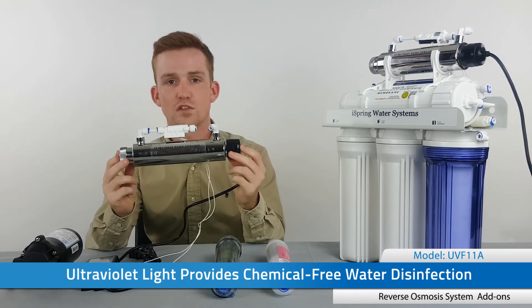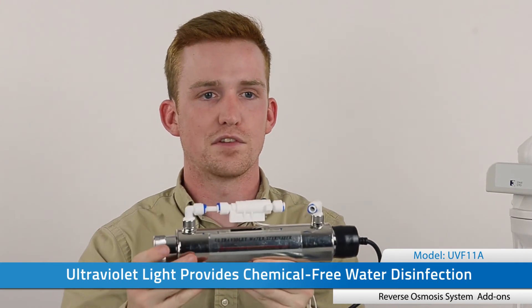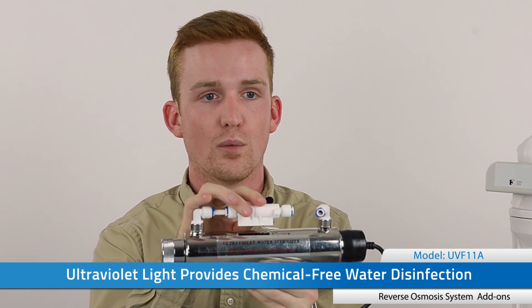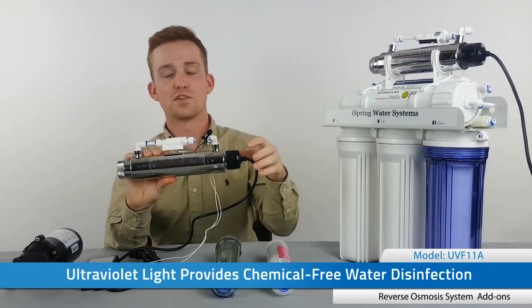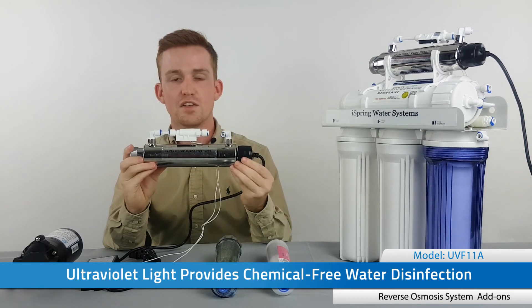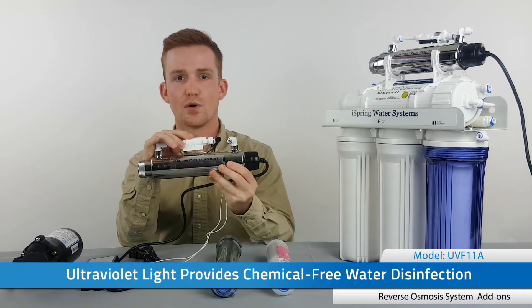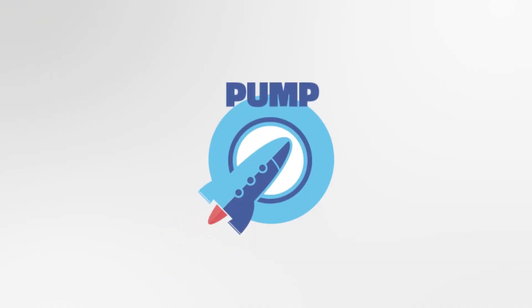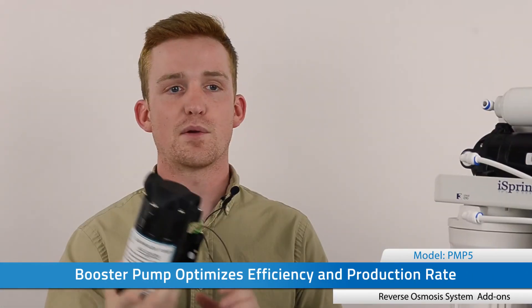Then we have the UV filter — an ultraviolet light that gives you additional protection against microorganisms. It kills any bacteria or viruses that may be left over after filtering with reverse osmosis. It's ideal for people on well water or any other source of water that hasn't been treated prior. This fits onto any system as the last stage, and it comes equipped with a flow sensor switch that turns the UV light on or off when you create a demand for water at the faucet.